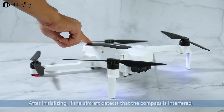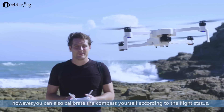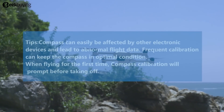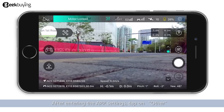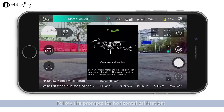Compass calibration tutorial. After initializing, if the aircraft detects that the compass is interfered, the aircraft will automatically prompt for compass calibration. However, you can also calibrate the compass yourself according to flight status. After entering the app settings, tap on other and select compass calibration, then follow the prompts for the horizontal calibration.